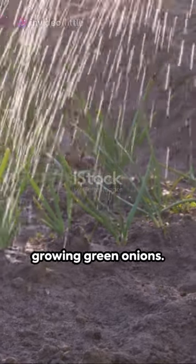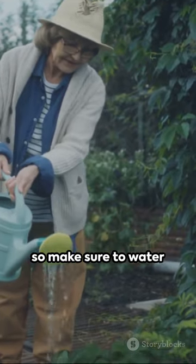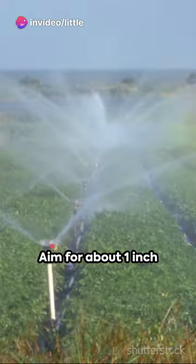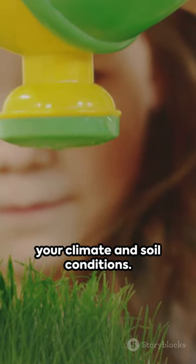Watering is another essential aspect of growing green onions. These plants require consistent moisture, so make sure to water them regularly. However, be careful not to overwater, as this can lead to rotting. Aim for about 1 inch of water per week and adjust accordingly based on your climate and soil conditions.